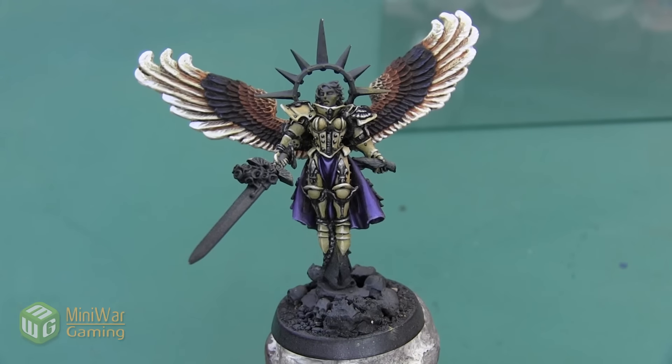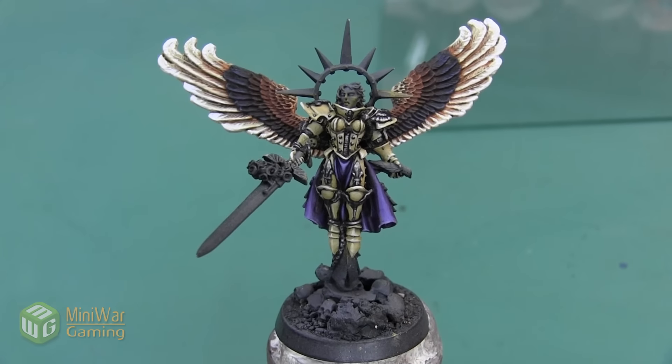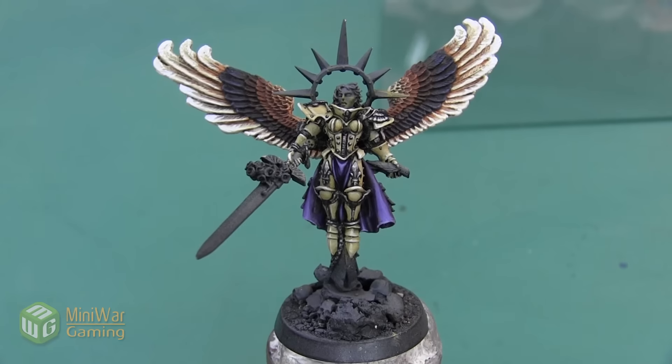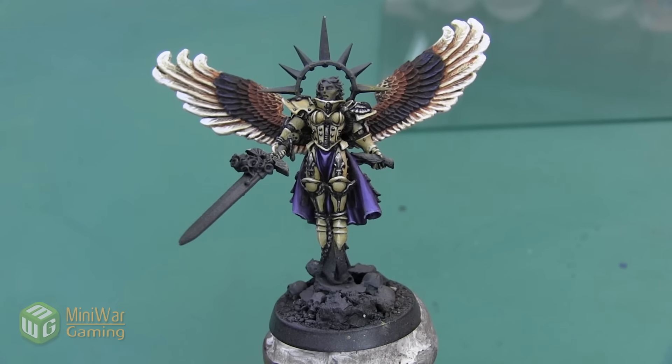Hey folks, Janine from Mini Wargaming here with another how-to video for you. In this video we're going to continue painting the St. Celestine mini and we are going to paint the halo. As always, if you have suggestions for something you'd like to see in a future how-to video, please leave it down below in the comments.